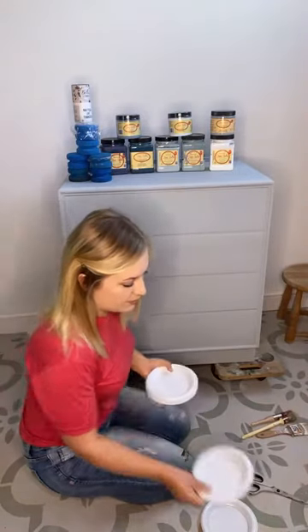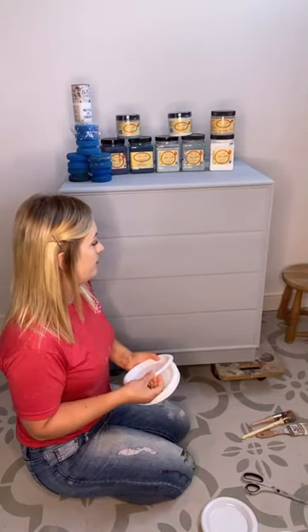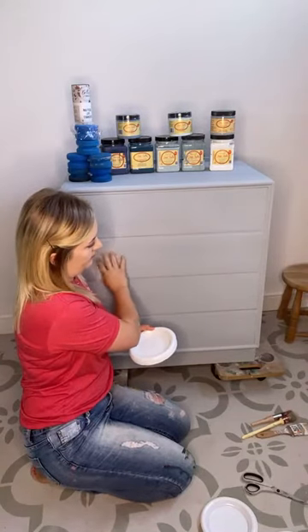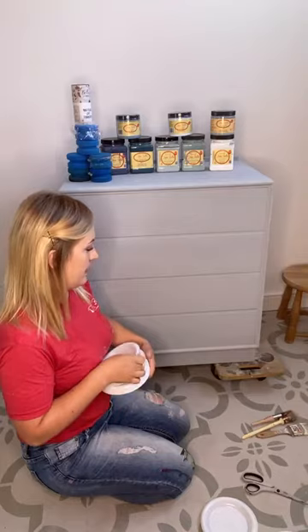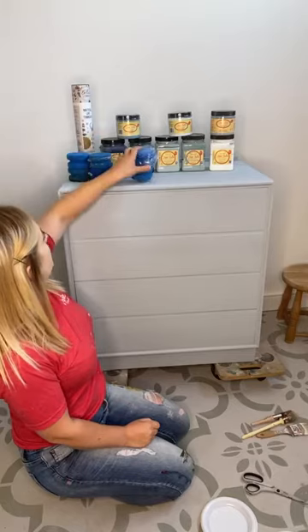I'm just going to pour a little bit of paint onto each plate. I chose the grey Boss — I just think that's going to be a nice base coat underneath. It's just given us a good plain base to work on.